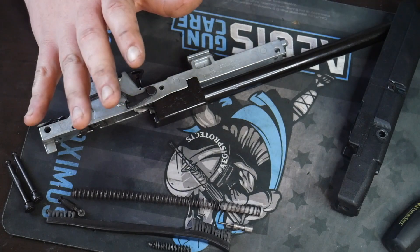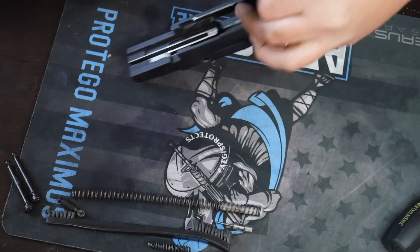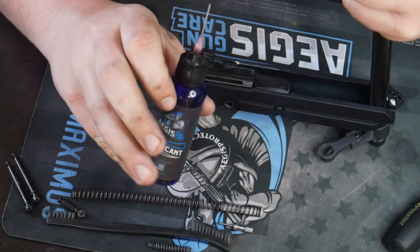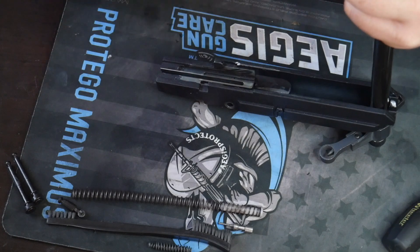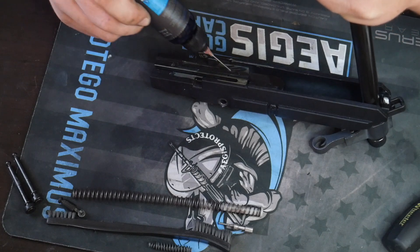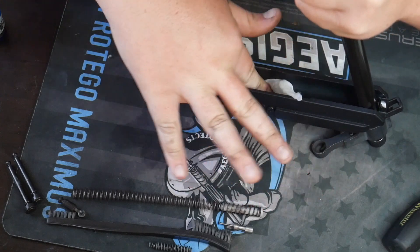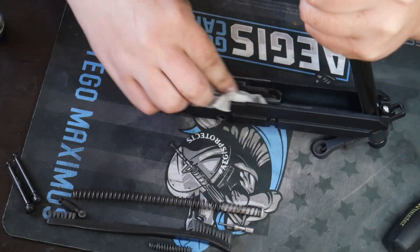Now that we have cleaned everything, we're going to lubricate it — this is the important part. We're going to start with the slide. We're going to use the Joe Juice or the Aegis Gun Care lubricant — the best stuff you could ever use in your firearm. This has the needle applicator; most don't come with it — it's a four dollar add-on but it's totally worth it. Slide it in here — firing pin channel — not that much, just a couple quick pass-throughs. Put it on the top right here, then take a patch to spread it around and get the application everywhere.